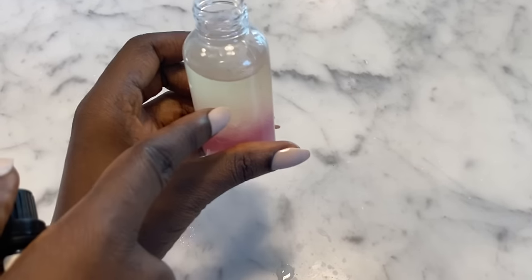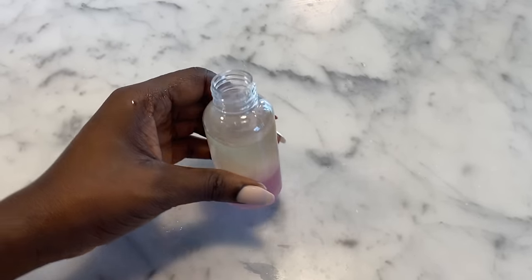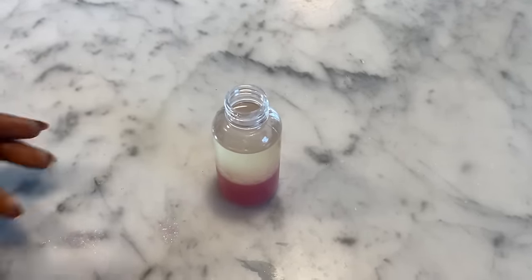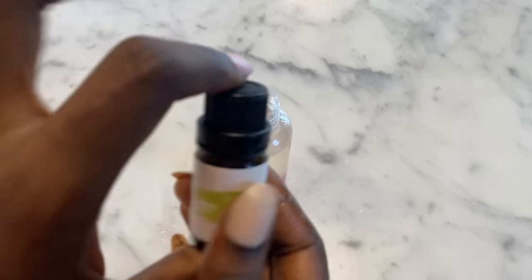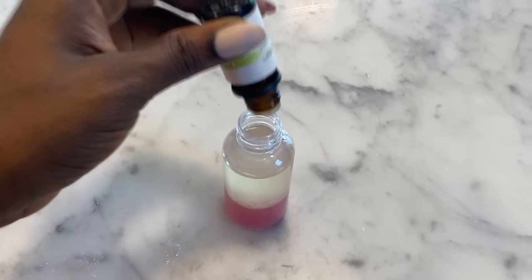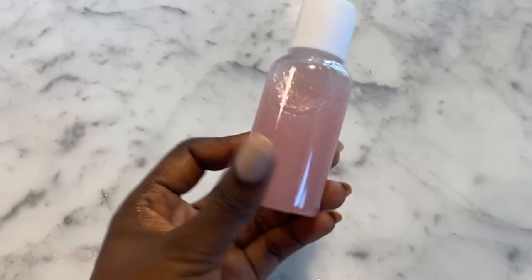It looks like I'll need a second bottle for this. We have the oil on top and the onion juice on the bottom. Since we're going to leave this in our hair, I want to cover the smell, so I'm adding a few drops of lemon essential oil from Amazon. I'll put the lid on, shake it up, and this is our finished onion oil.